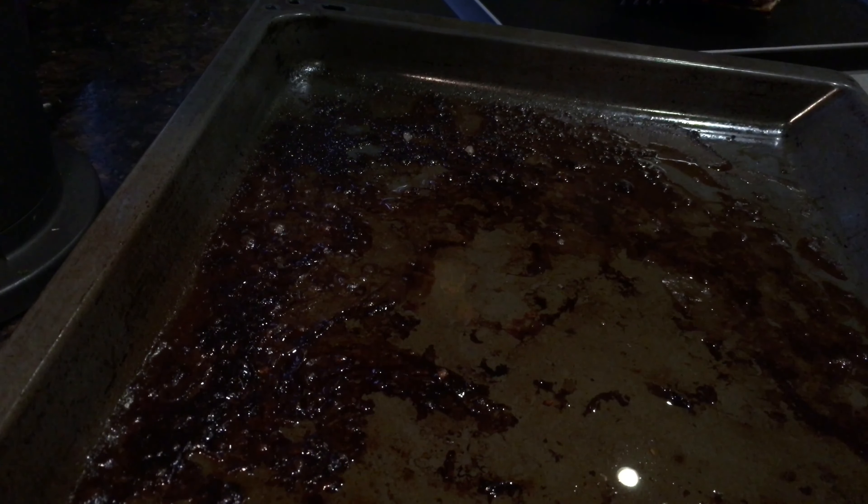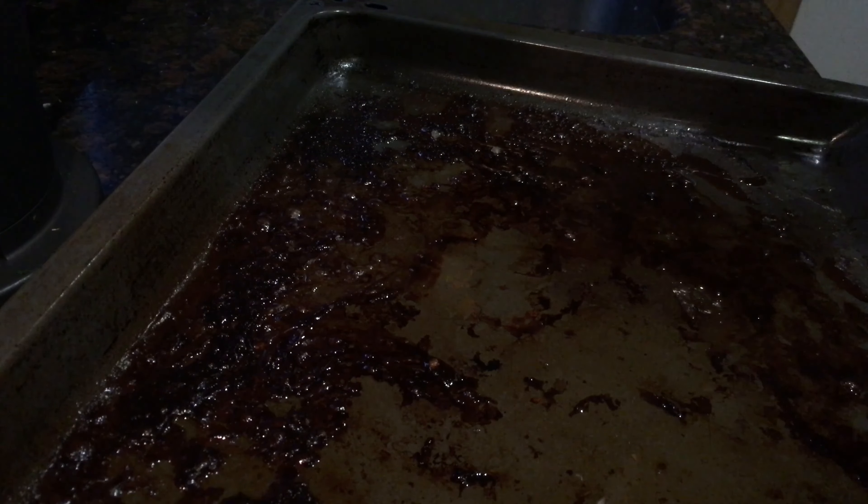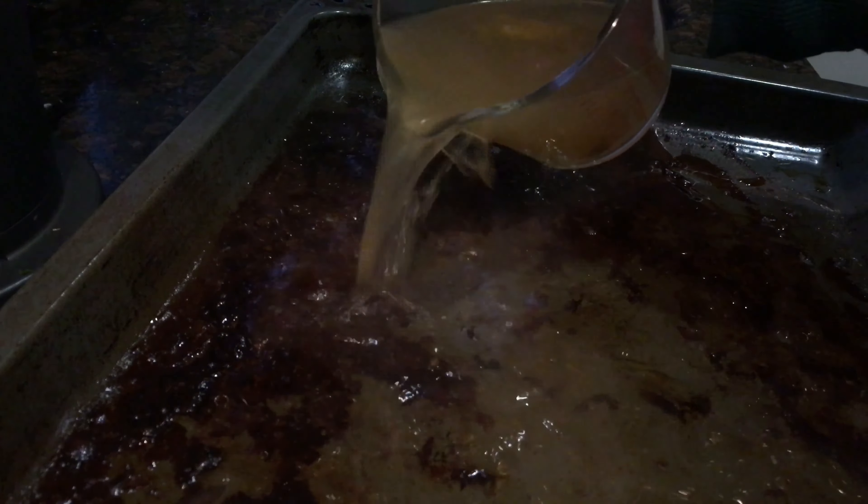When the lamb has had its four hours, take it out of the oven and remove it from the roasting tray. We want to get all the flavor from those burnt-on juicy bits, so to the hot tray add half a litre of hot lamb stock and scrape up all those bits with a spoon. Set these pan juices to the side until you need them later.